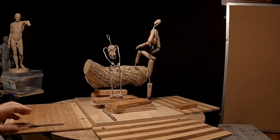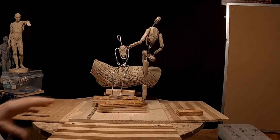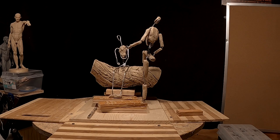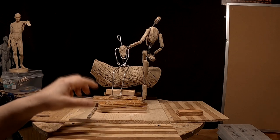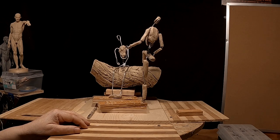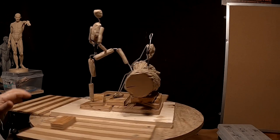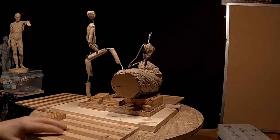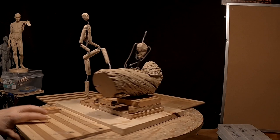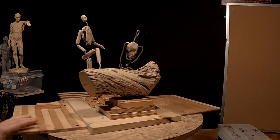Her arms are no longer behind her, but I'm going to be repositioning those as I work on her. The first thing I'm going to do is work on him, and I've got to figure out how I can work on him separate from the log, so I can get a little more detail into him, or just leave him where he's at. I've got to figure all this out and I'll be right back.